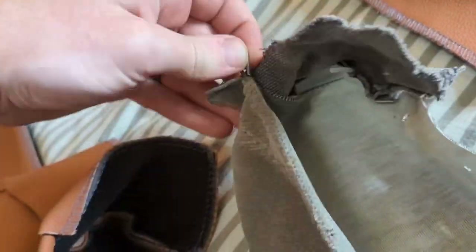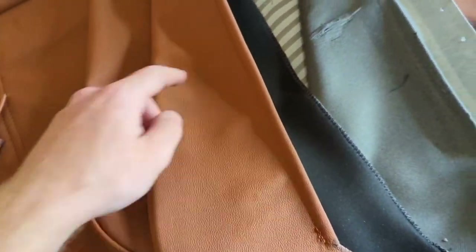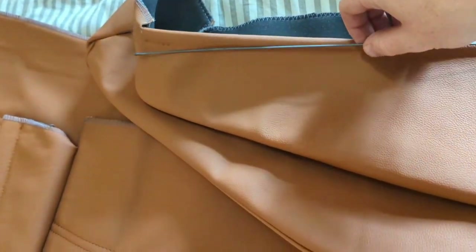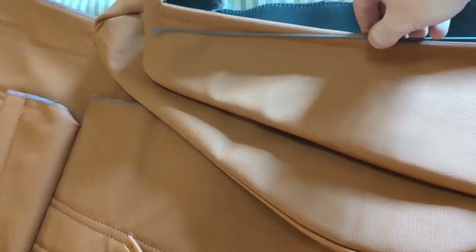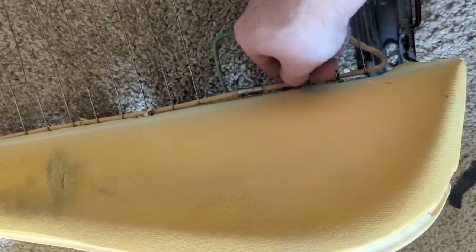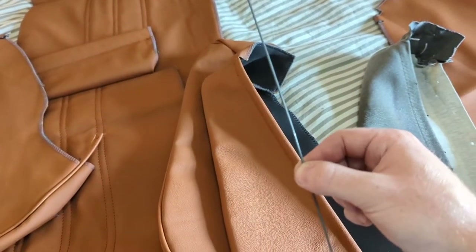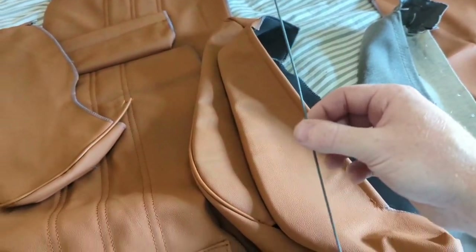There's a seam up here that I'm going to thread this wire through. What that does is give us a rod to connect with when we do the hog rings. This wire will be tied and used as the strength of the connection when we put the hog rings in.